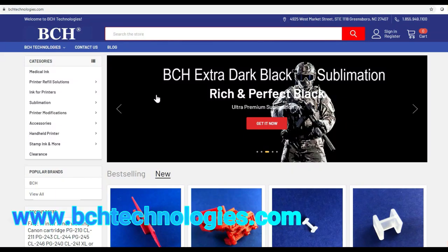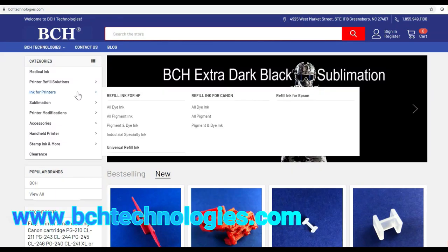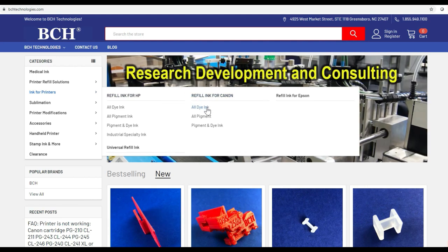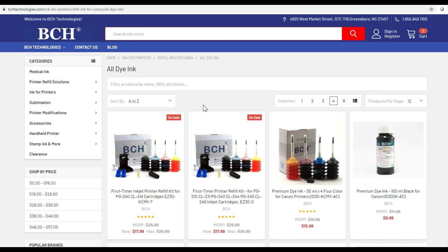Those kits can be found at BCH Technologies dot com. Go to ink for printers, then refill ink for Canon, then dye ink, and you're going to see the EZ-30T and the EZ-30S.